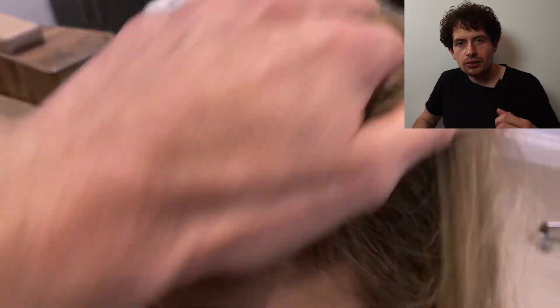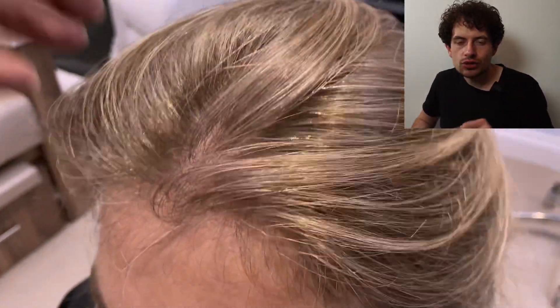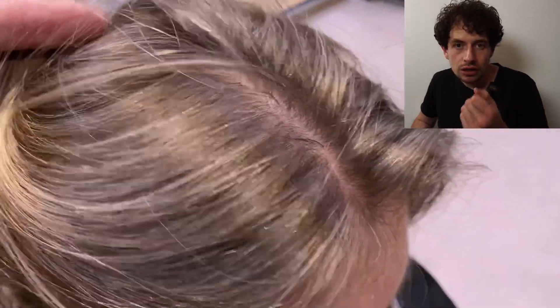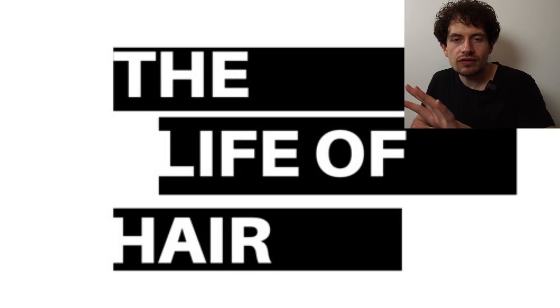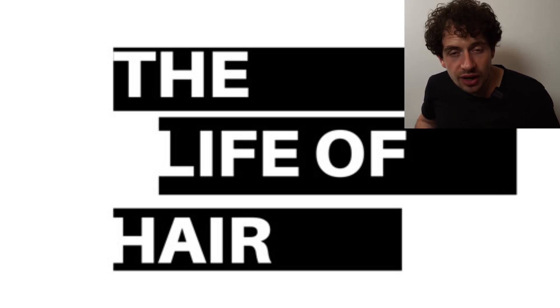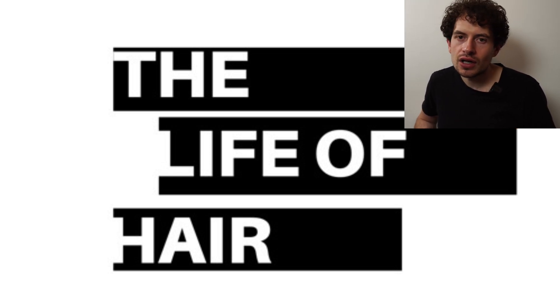We've done a level nine at the roots and taken that through into level nine-slash-ten on the ends. The tone we used was NB — natural beige — to give us that violet-y, minky hue. Beige above a level six is made of violet and gold, and an N is equal parts of red, yellow and blue, so you do have a little more red and blue pushing the NB into violet, minky tones. It's a beautiful shade — one of my absolute favourite colours in history. I hope you've enjoyed this video, give it a go, and I'd love to hear from you. Have a great week!